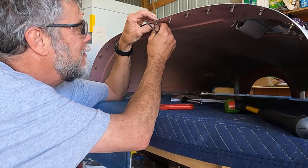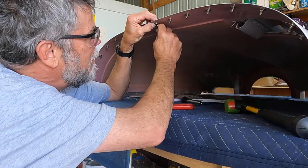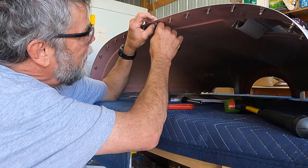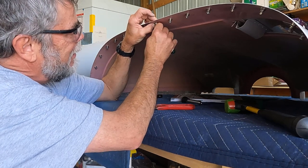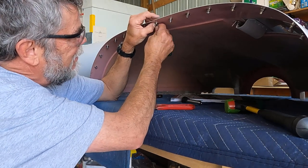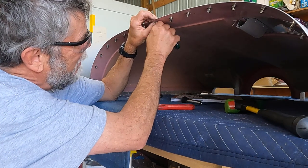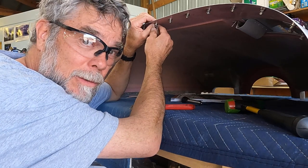It goes like this — put them on as best you can and then push them on until they go on. It's tedious and hard to do. I wish their tool would work; I can't get their tool to work.